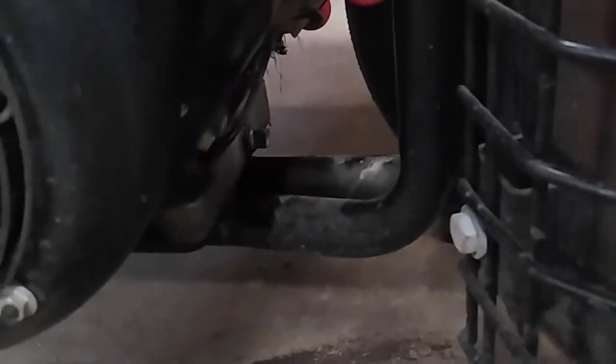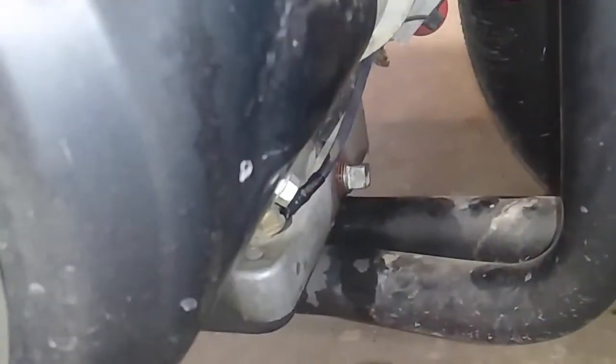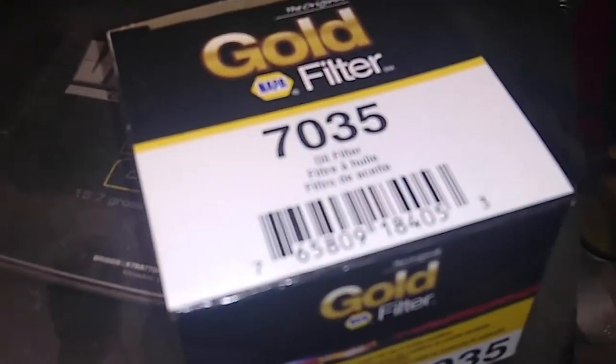Come around to the back of the machine, right in between the muffler and the motor, and you can see a drain plug there. You can also come around to the front and see a plug right there. Right above that front plug is your filter, and that's filter number 7035.